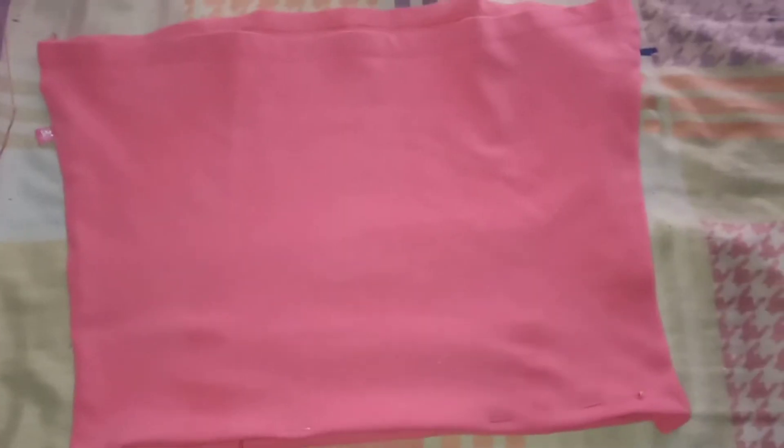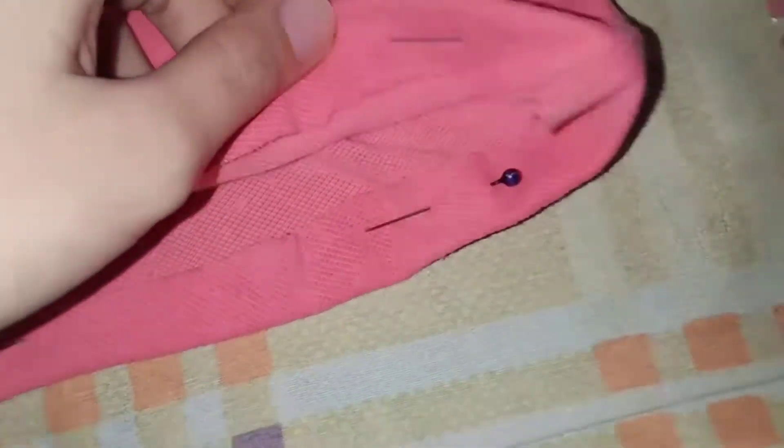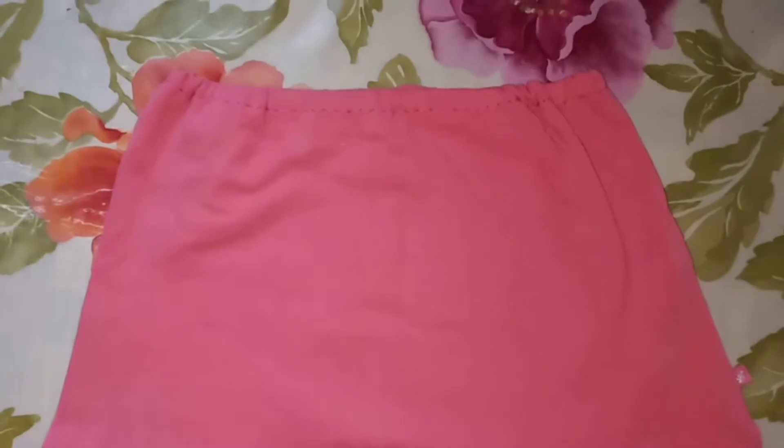This is what it looks like after hemming it. You need to insert a garter, so let's now go to the skirt. I hemmed the skirt part and then sewed it, and then inserted a garter again — so it would look like that after sewing and inserting the garter. And there it is, done!